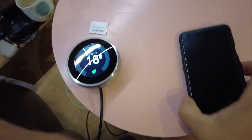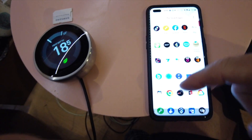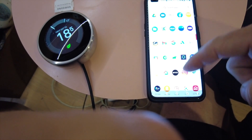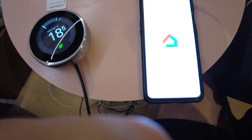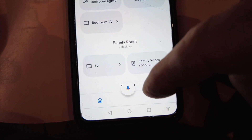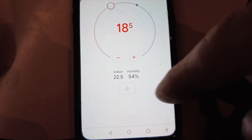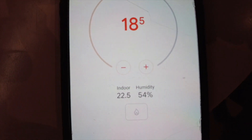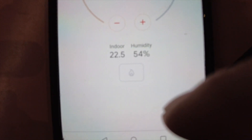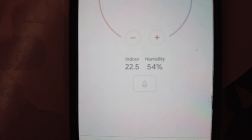Let me open my phone. In my Google Home — I'll show you — I've got a few things in there, but it has this section. It doesn't matter where I am in the world, I can see my temperature is currently set at 18.5°C, my indoor temperature is 22.5°C, and humidity is shown there as well. I can control this from my phone.